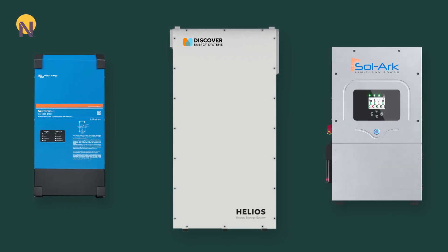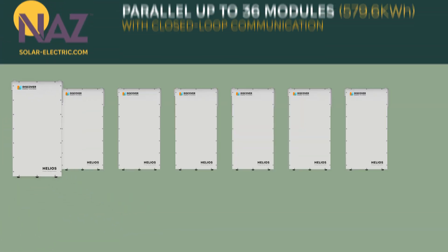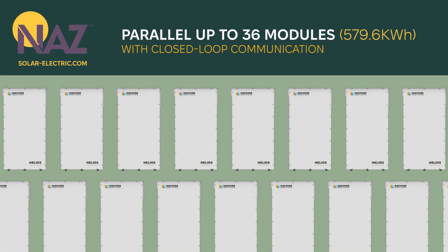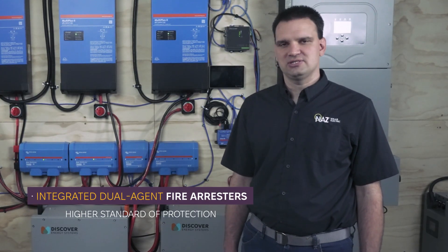It has native communication without the Link 2 for Victron solar systems. With the Link 2, we can support a wide range of other inverters. You can parallel up to 36 batteries, giving you 580 kilowatt hours, with integrated dual fire arresters.